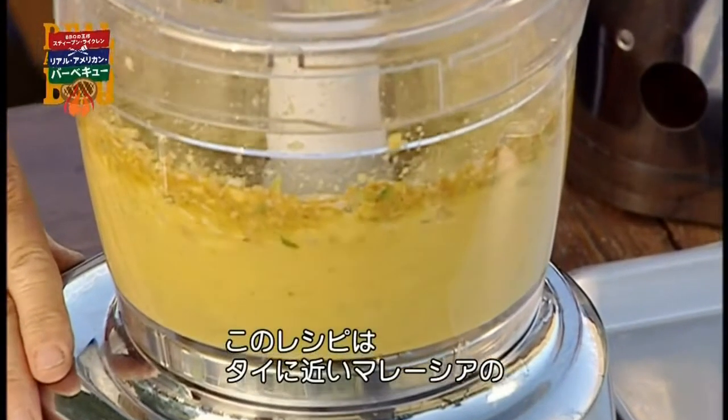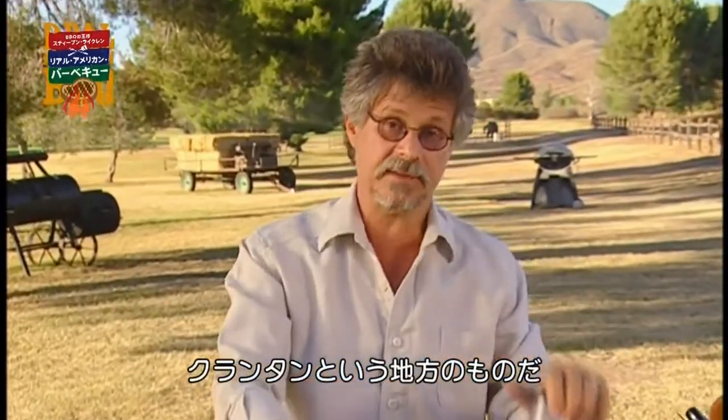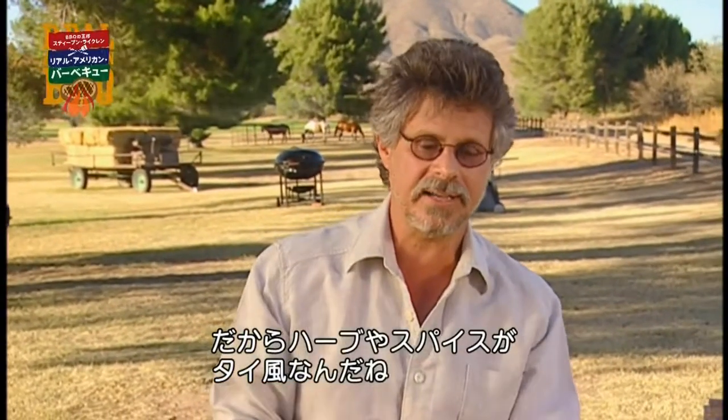This marinade comes from the northeasternmost province of Malaysia, an area called Kalantan, which borders Thailand. So the use of coconut, lemongrass, and chilis — very Thai ingredients.